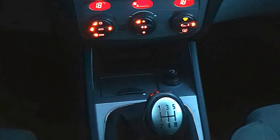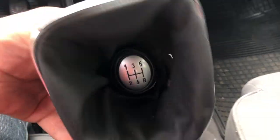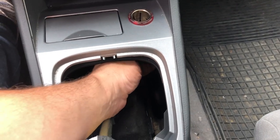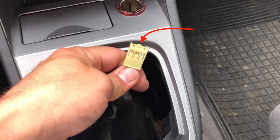I started with removing the cigarette lighter itself. Then I opened the cover around the gear stick so that I get access down under it. I reached under the cigarette lighter and disconnected the cables. That wasn't an easy task because you have to find out where to pinch the cable so that it will disconnect from the cigarette lighter. It's a little bit fiddly but when you get the hang of it it's quite easy actually.